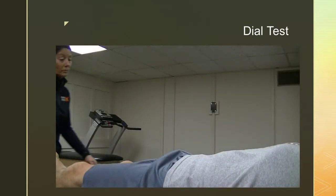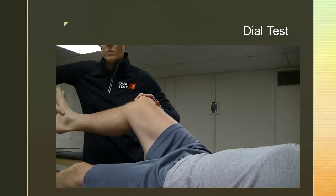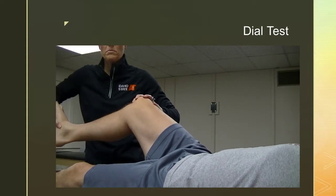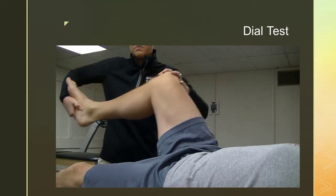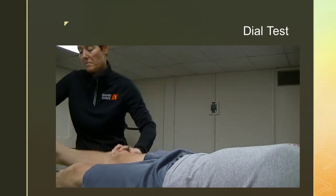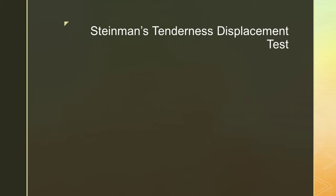The dial test, also known as the tibial external rotation test, has the examiner stabilizing the distal thigh with the proximal hand and then externally rotating the subject's lower leg. The purpose is to measure the amount of external rotation between the knee and medial border of the foot. The test is repeated with the knee at 90 degrees of flexion. An increase of greater than 10 degrees of external rotation compared to the contralateral leg at 30 degrees but not at 90 degrees indicates an isolated posterior lateral corner injury. A greater than 10 degree increase at both angles indicates injury to both the posterior lateral corner and the PCL.